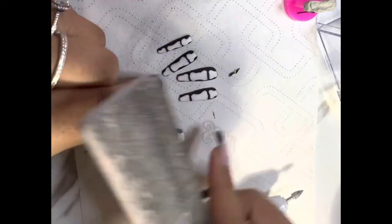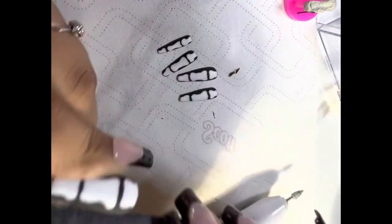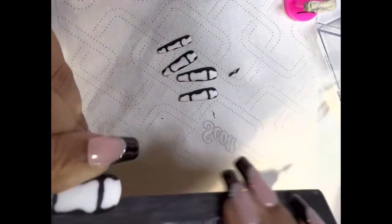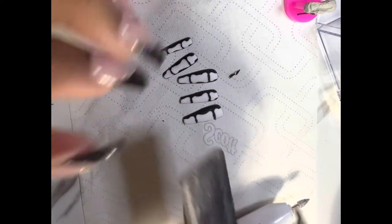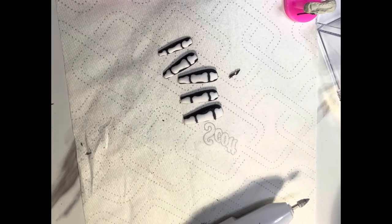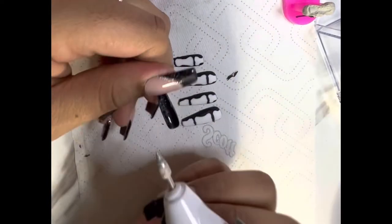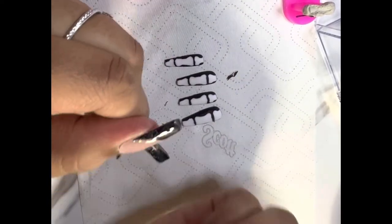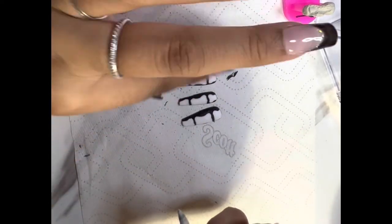I thought I would show this part because I haven't seen many people show it on YouTube videos. When there's paint on the sides, I always make sure to file the sides. I think I have that issue whenever the nails are kind of smaller. Nobody's got time to be changing the sticky tab every time, so I just kind of push it down and make it work.